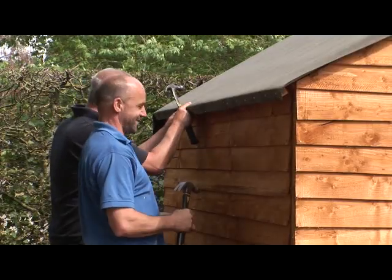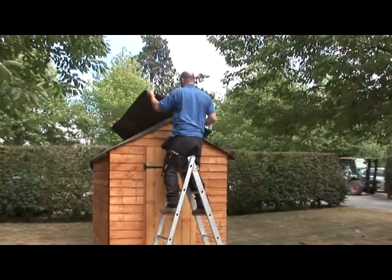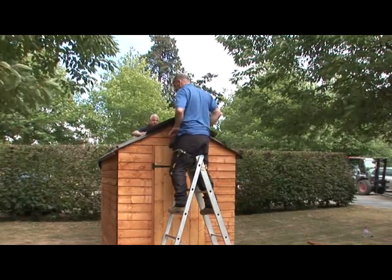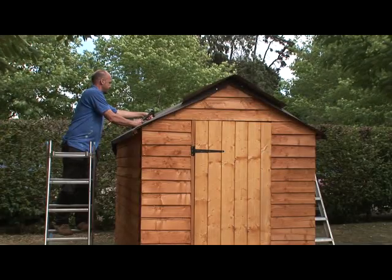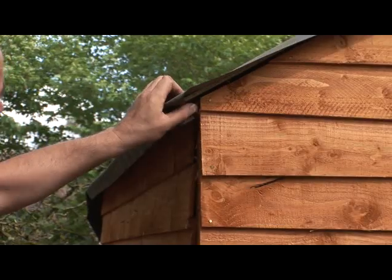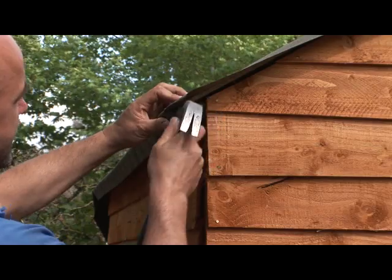Secure the felt along the eaves with felt tacks at about 150mm intervals. Do the same on the other side of the roof. Now lay the third length along the ridge of the shed with equal overlaps at the gable and on each side. Fix it into place over the top of the other two strips with the tacks.